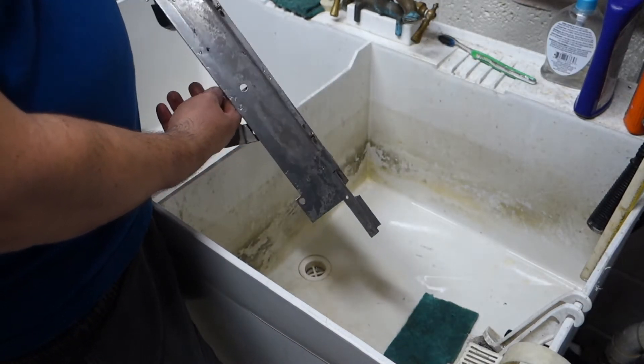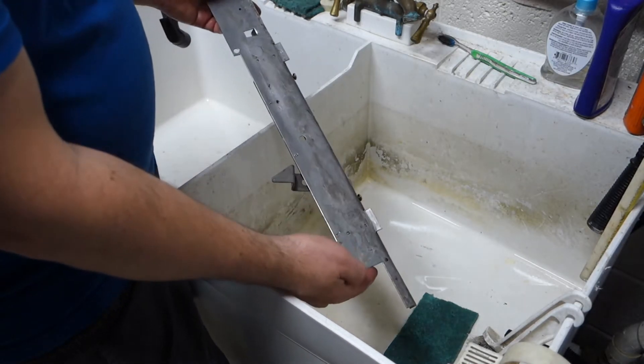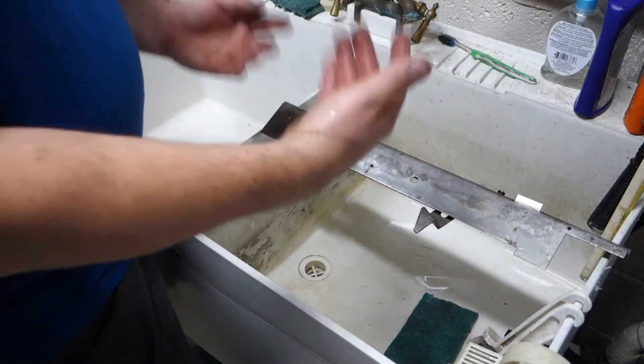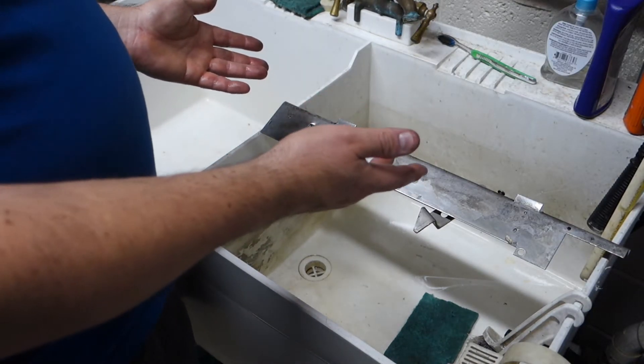Look at that. That's my buddy Tim — he got me hooked on the citric acid, and look at that job it does. Perfect. So once it's dry, we'll put it back in the machine.